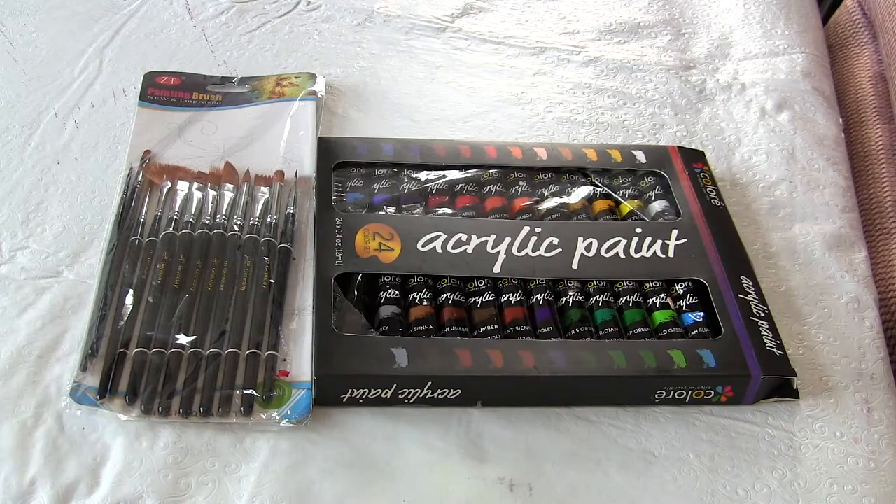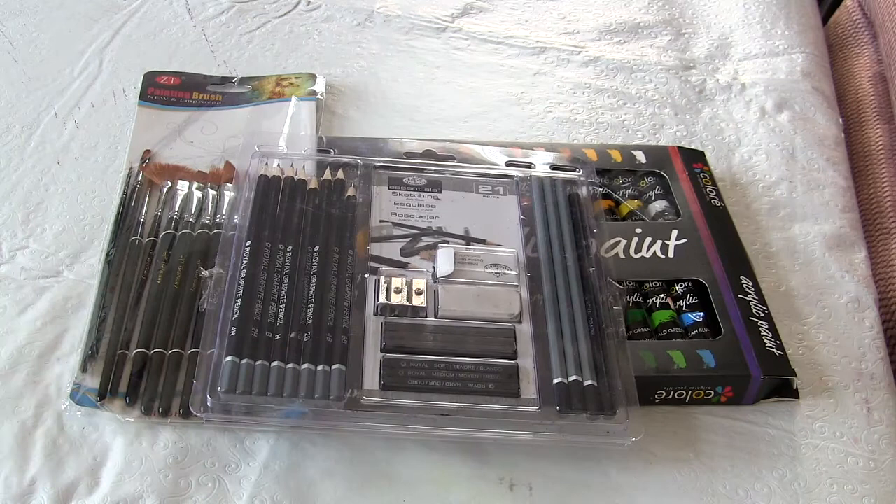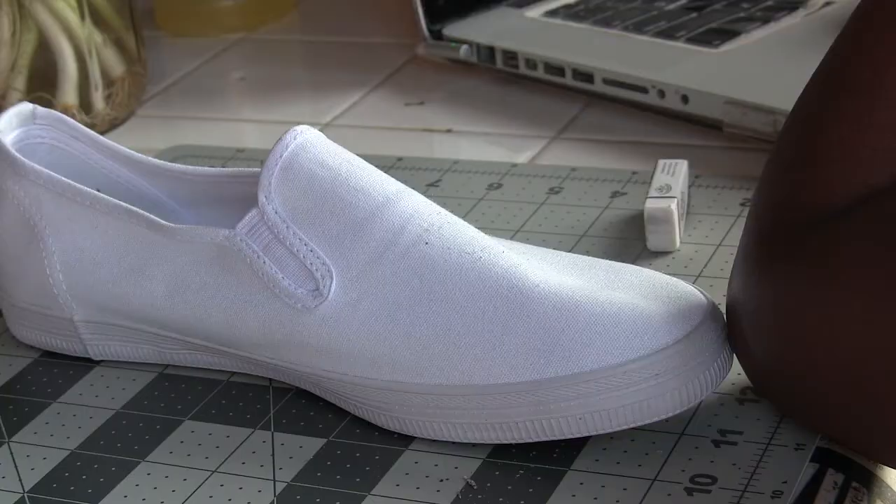I also used some paint brushes, a cup of water for cleaning the brushes in between paint colors, and some pencils, which will come in handy for the most important yet easiest part of the image. I bought the paint, pencils, and paint brushes on Amazon, and I'll link to all of those in the description box.